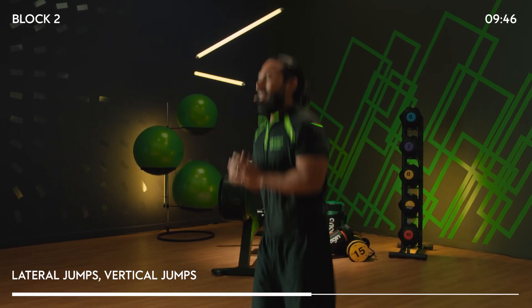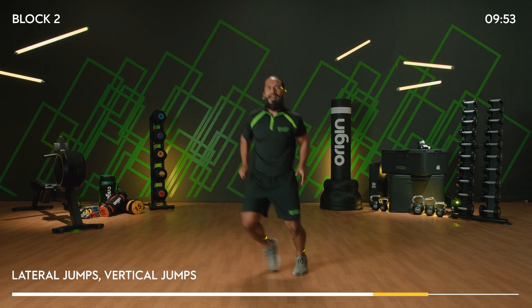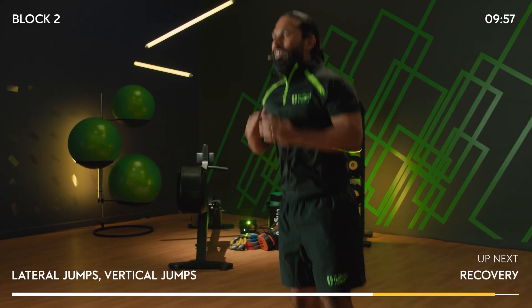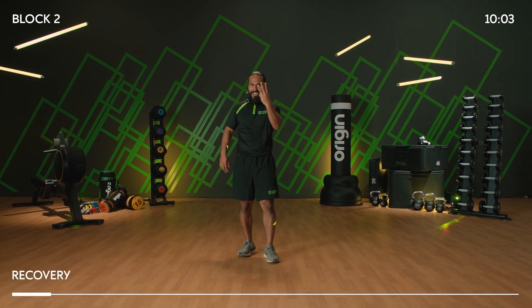15 seconds and then you've got some more rest — let's earn that rest. And 10, nine — last few. Five, four, three, two, and one. Round two done. Final round — take it in. A lot of hard work. Those jumps will cause your heart rate to spike — that's what we want.